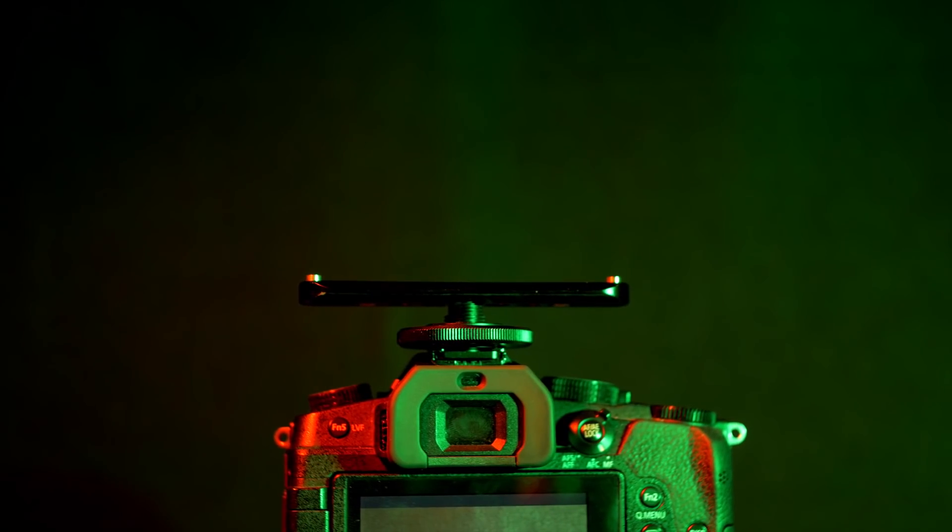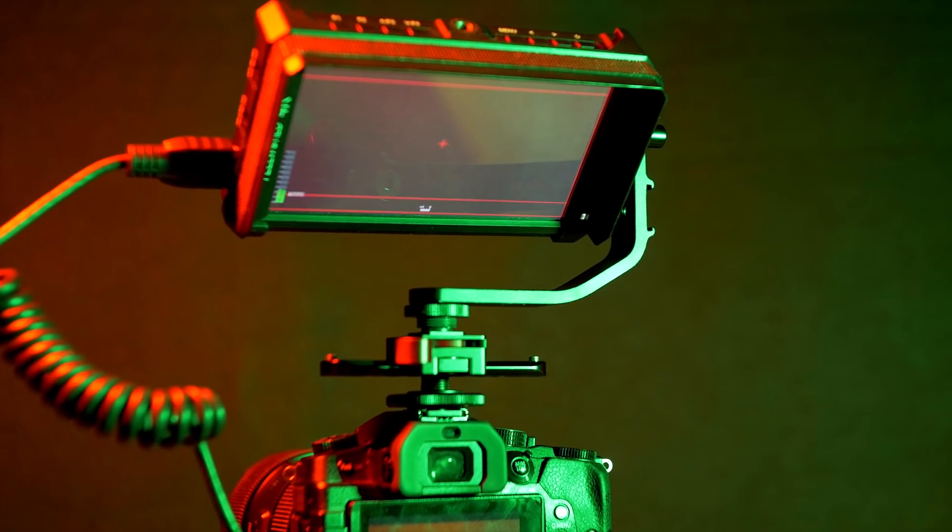If you're interested in the hot shoe NATO rail and the NATO rail quick release plate, there'll be links in the description. That's going to be it for this episode. Everything I talked about is in the description below — those are affiliate links but using them costs you nothing and gives us a little kickback to go towards buying more gear for videos like these. If you're new here or you've been rocking with me for a while, don't forget to smash that like button, hit the bell, and subscribe. I'd love for you to join me in future episodes. It's your boy Alex Miner — I'm out.